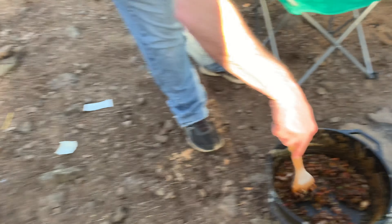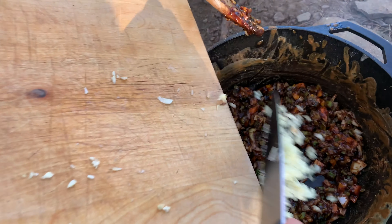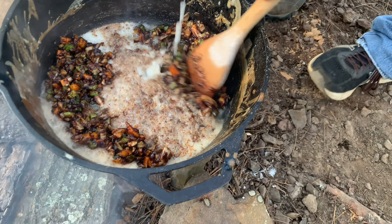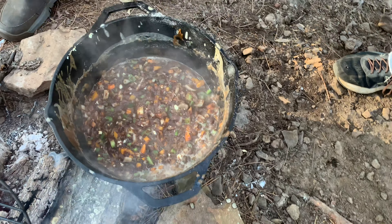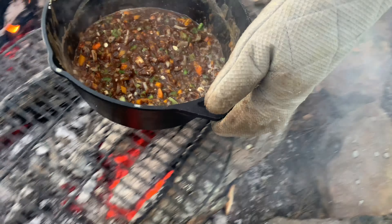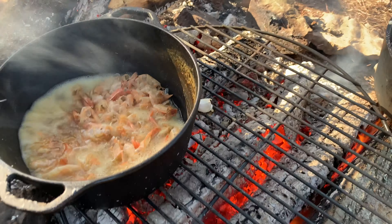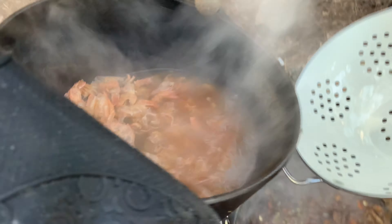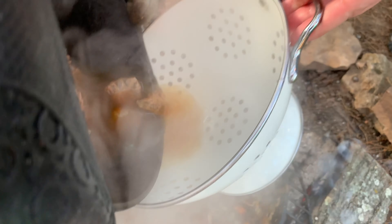I'm gonna add a little bit of oil here so this stuff doesn't burn. We got a cup of flour — we're going to add it into this butter mixture. The key is you gotta add a little bit at a time and then just stir it in. Are you going for a brick roux?